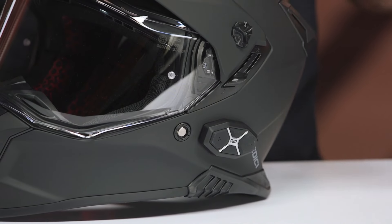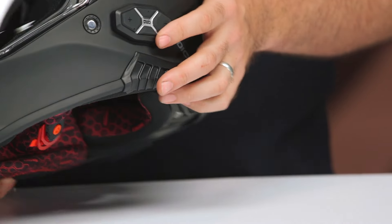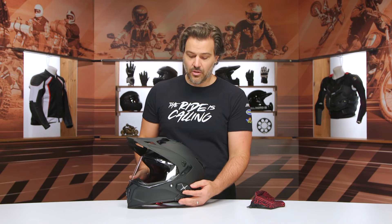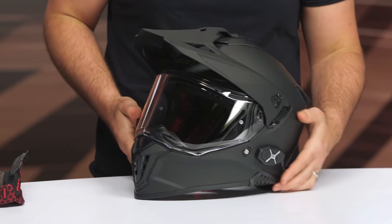The downside, if there is one, is that there's no easy way to switch to a newer comm system if you want the latest version. And if you drop the helmet and it lands on the comm system, there's really no easy way to replace the unit since it's built into the helmet. Those are probably my only two real concerns with this helmet.